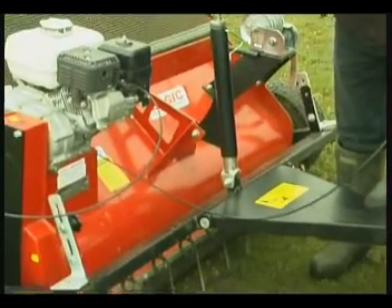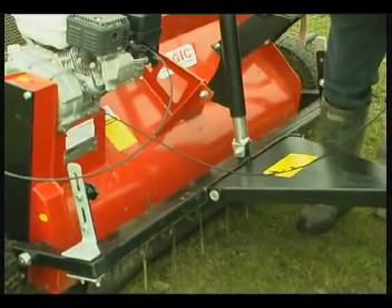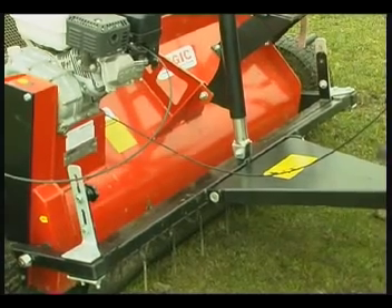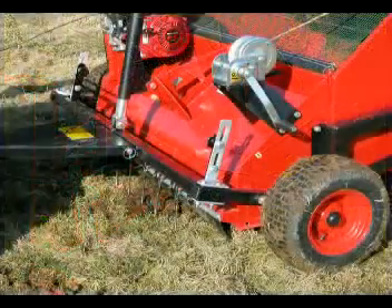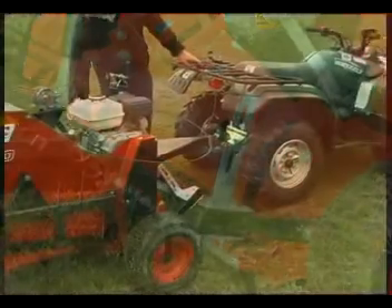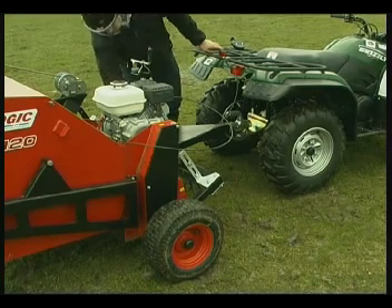Setting the machine to the correct height is easy and light. The machine should be set so that the working bristles are just skimming above the surface of the ground. If the optional tine bar is required, just set the height using the handwheel clamps so that the tines would disturb any stubborn piles of droppings.